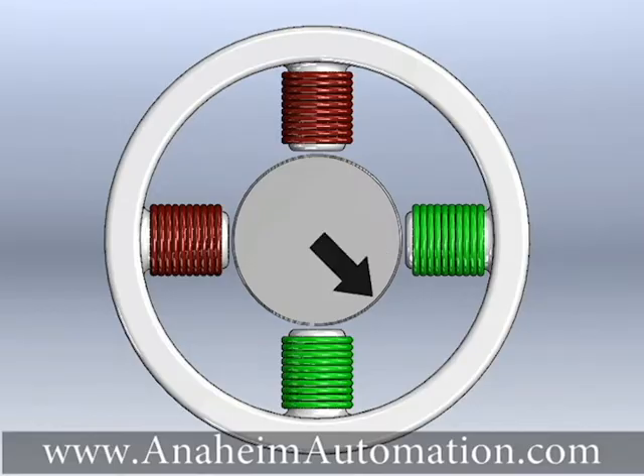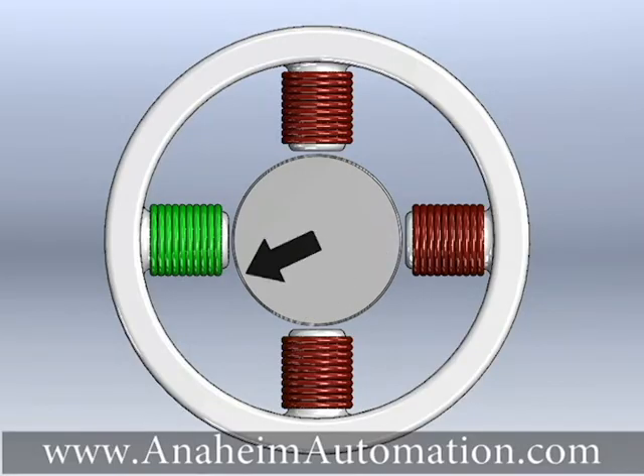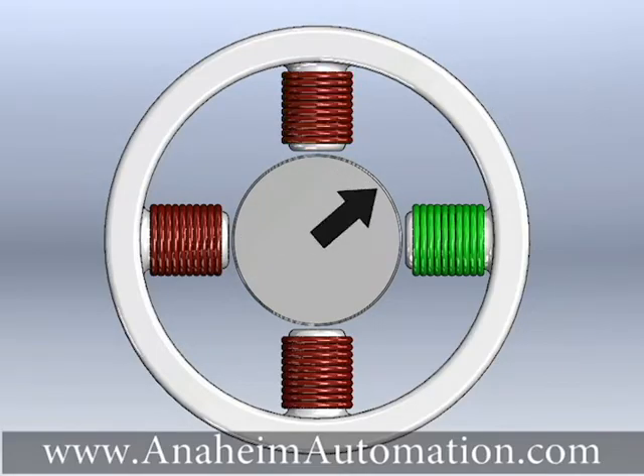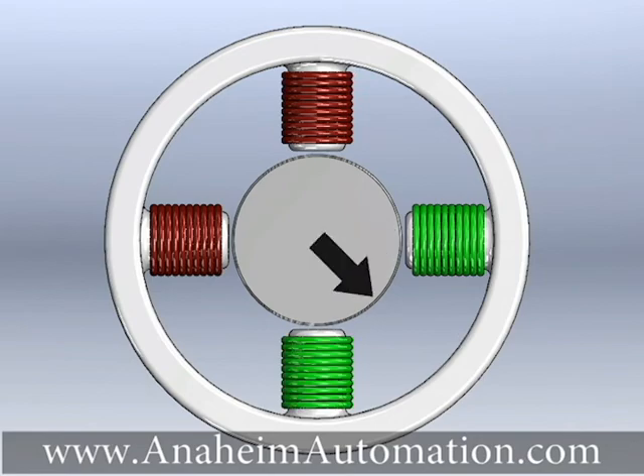The stepper motor alternates single and dual phase operation, resulting in increments of 0.9 degrees per step — half the normal step size. Therefore, this mode provides double the number of holding positions and twice the resolution.